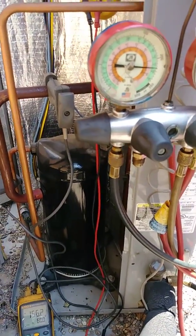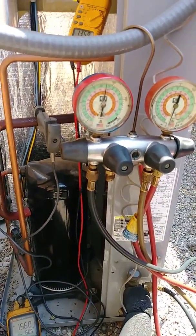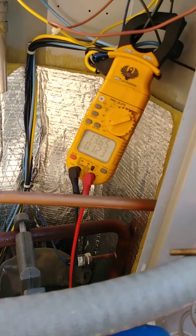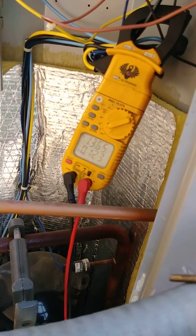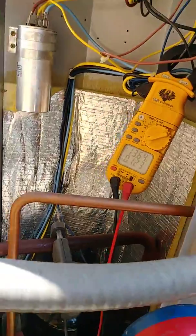Always charge in vapor — charge in vapor because the compressor cannot pump liquid. So let's wait. That's the amps right here, almost 13 to 14 amps, and I'm getting good voltage.